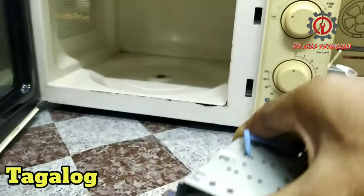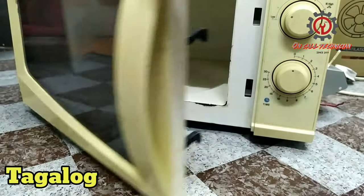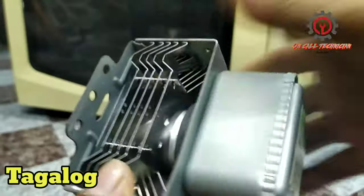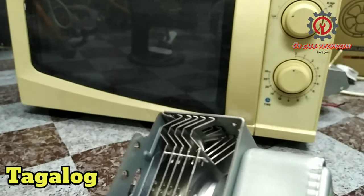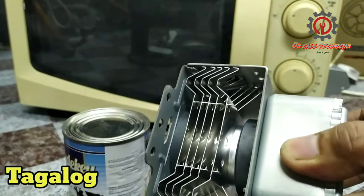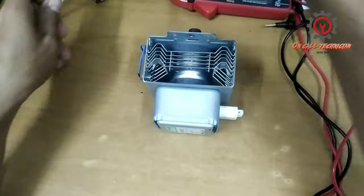Ito ay nagkakahalaga ng isang libo't dalawang daan sa Pilipinas, medyo mabigat sa bulsa — flat labor charge pa kung may gagawa. Kaya kung kaya ninyo gawin, gawin ninyo. Ang magnetron ay may magnet — ang sandaling ilagay natin ang metal on the spot sasabog yan.